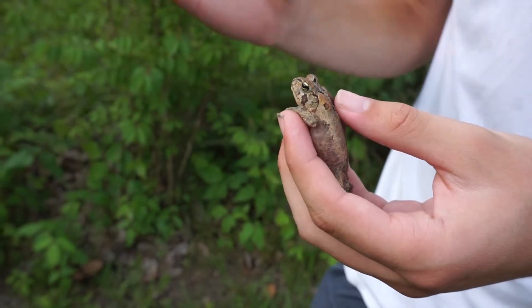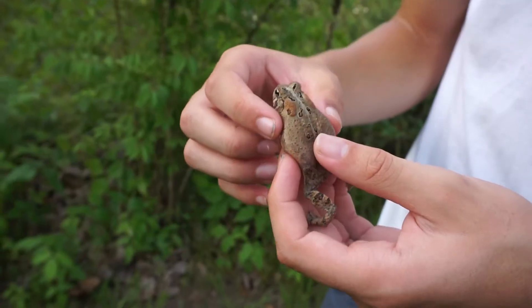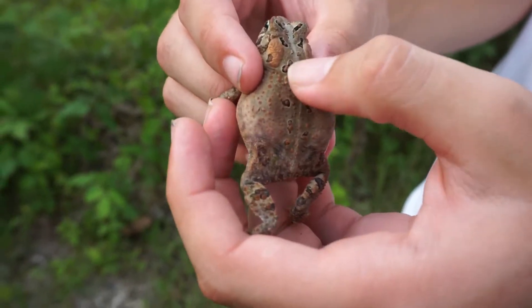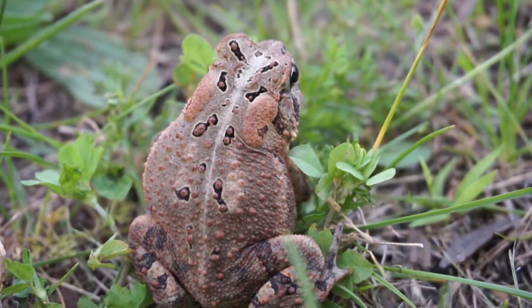If it's in this sort of area, you're going to have two species of toads possible: either the American toad or the Fowler's toad. To distinguish the American toad from the Fowler's toad, you first look at their spots. You see there they have black spots and they have warts. American toads will have no more than one to two warts in each black spot.